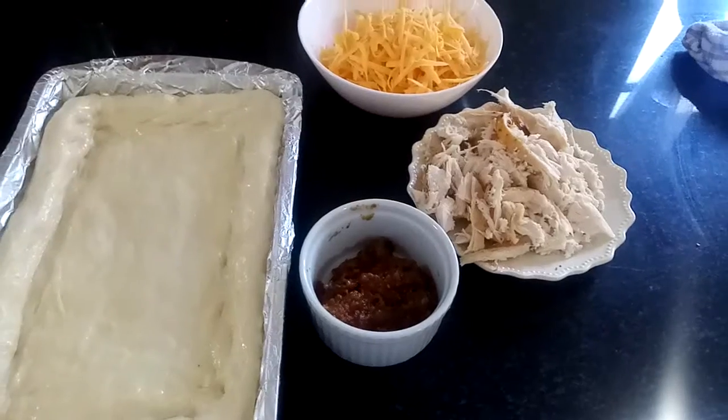Hi everybody, today we're gonna do something very simple — we're gonna do a pizza. The girls just asked for a pizza and I was like okay, I've got some dough ready, I've got some chicken breasts from the chicken we had last night and some tomato gravy. So I was like okay, let me whip up a pizza quickly. It's a very simple homemade pizza — you can use any leftovers you have, or you can start from scratch, or just get store-bought dough, a cooked chicken breast, and some tomato sauce.